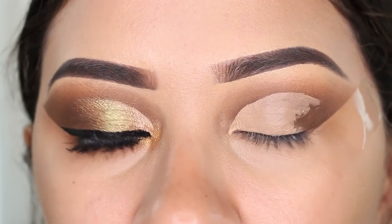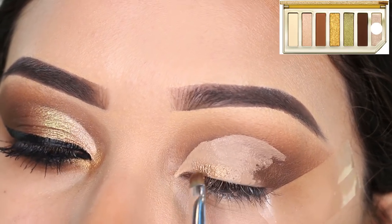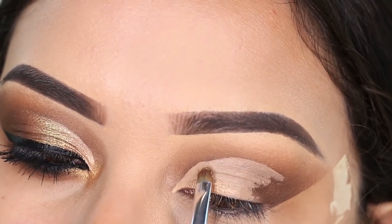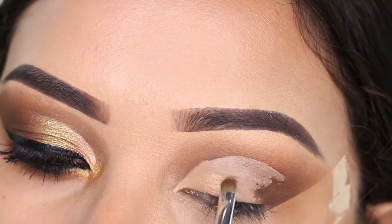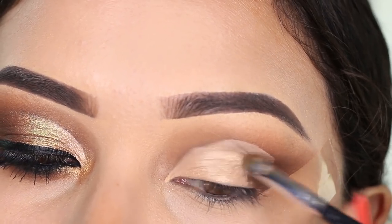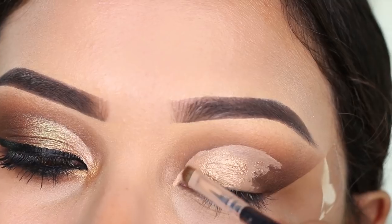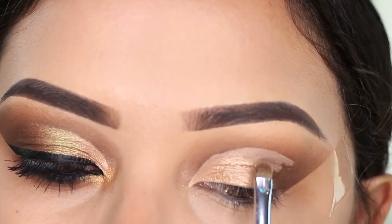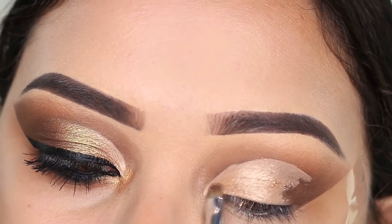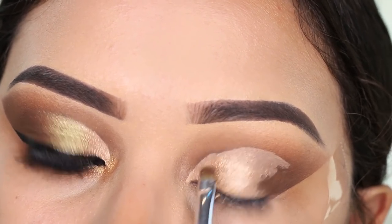The next shade I'm going to take is the shimmery champagne looking shade. This one is more of a foiled eyeshadow rather than a regular powdery shimmer shade — see how some of it is just a little chunky, but once you blend it out it does flatten out. These shimmer shades remind me of the Anastasia shimmer eyeshadows; they're just very creamy.